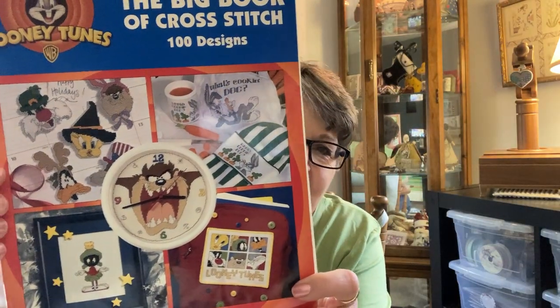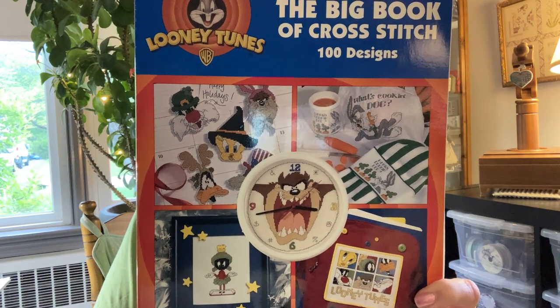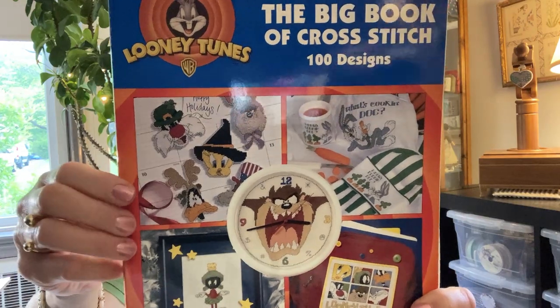Another popular leaflet manufacturer was Leisure Arts. That was very mainstream when I started. They produce everything from a one-page pattern to a multi-page leaflet. This is one of their booklets called The Big Book of Cross-Stitch, 100 Looney Tune Designs. This is a lot of fun. My husband enjoys Looney Tunes — he had one of their long-playing albums memorized completely and used to recite it in the car, making all the voices. But anyway, I stitched a lot of things out of there for him.